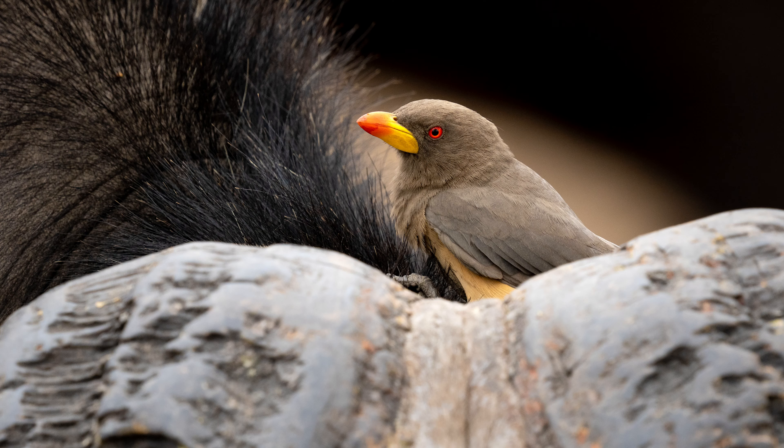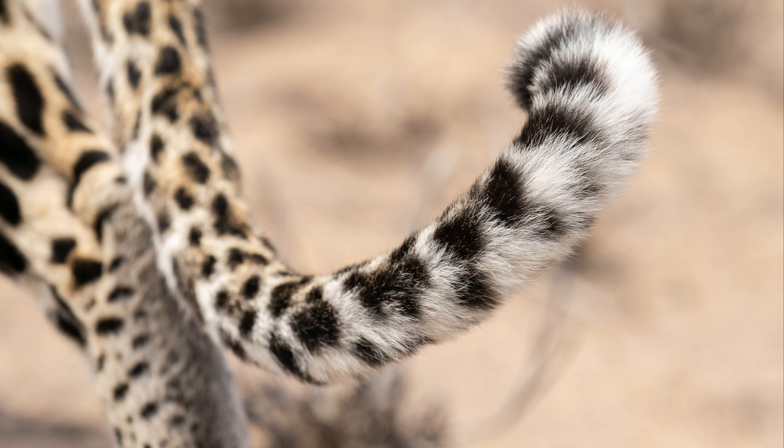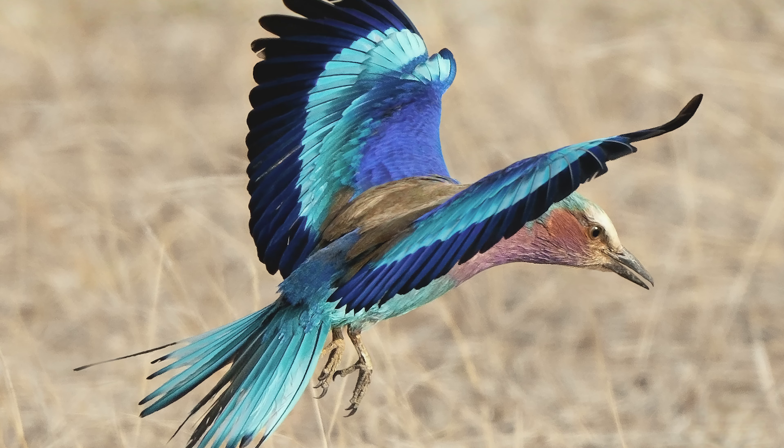The lens produces soft, smooth bokeh without sacrificing any sharpness on my subject. Linear motor technology allows for precise, sharp and smooth autofocus.